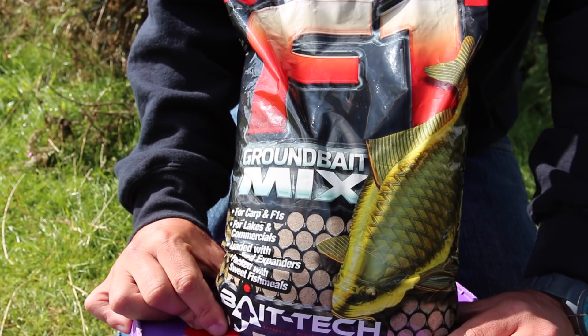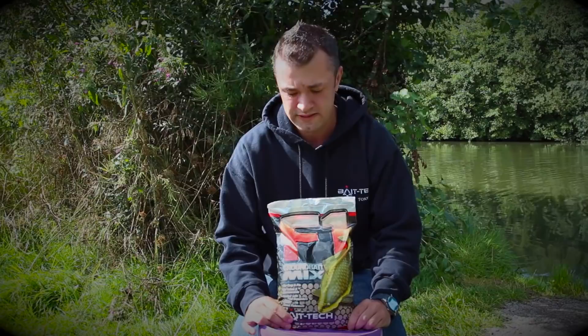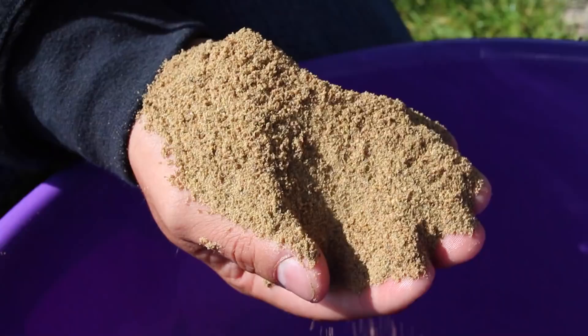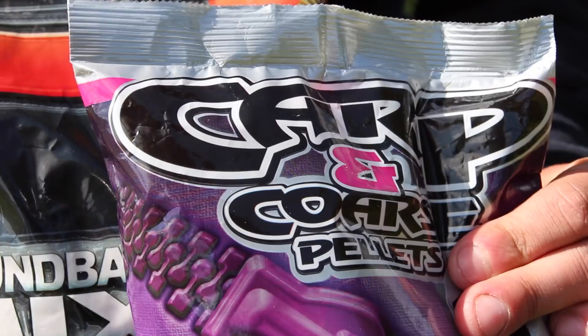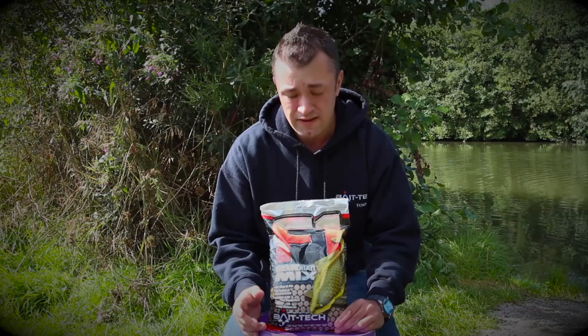We all fish a lot of commercial snake lakes for F1s and a common tactic is cupping in micro pellets across to the far bank. A lot of anglers don't add anything to their pellets, but I've been adding quite a dry mix of this groundbait to my 2mm carp and coarse pellets. This not only draws a few more fish into my peg but it also holds the fish in the swim for longer after you've caught a few.